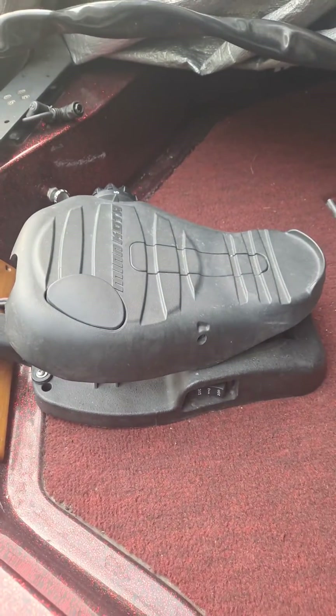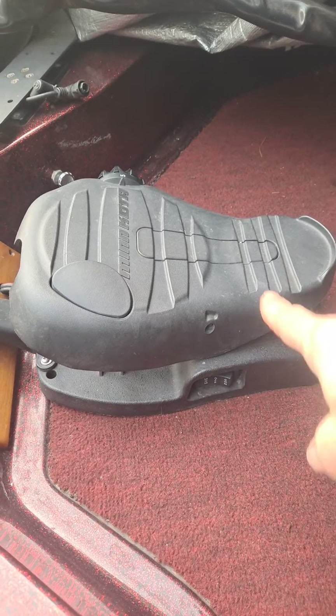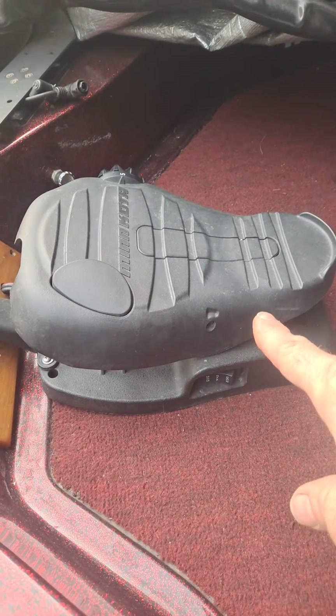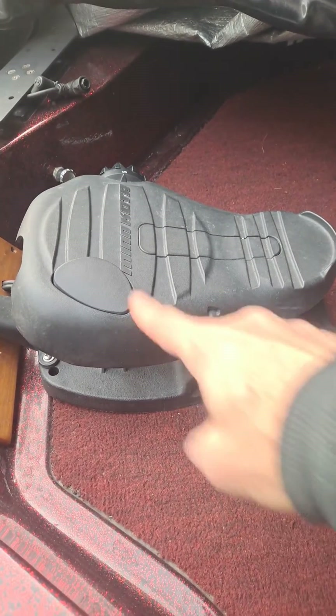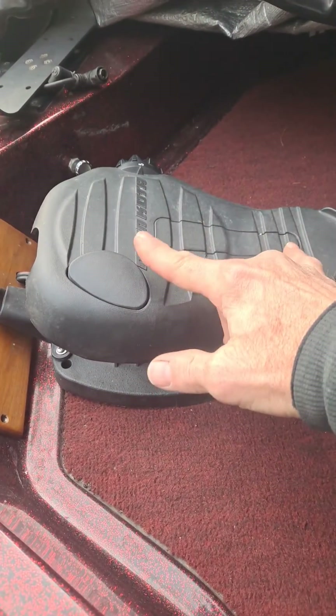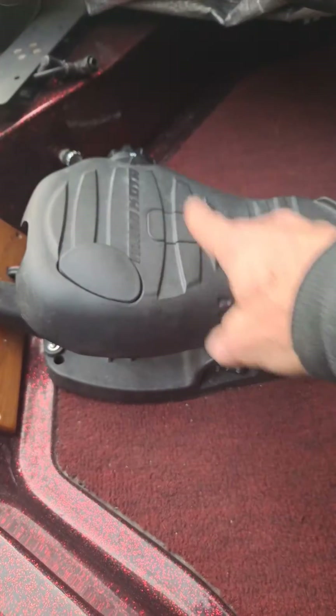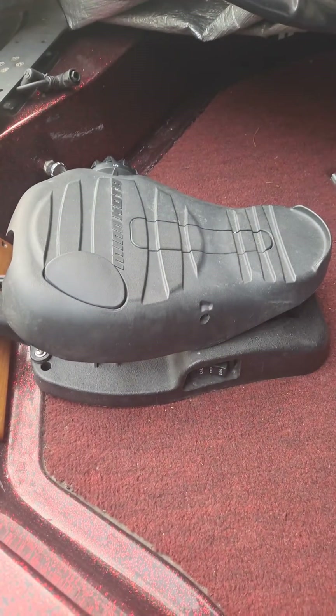Hey guys, I wanted to show you a modification I did to my kayak. Of course, this isn't my kayak — this is my bass boat. But I wanted to show you this is pretty much your typical trolling motor pedal, with your power and your speed control. Whatever way you press on the pedal, you control the direction of your trolling motor. Keep that in mind.